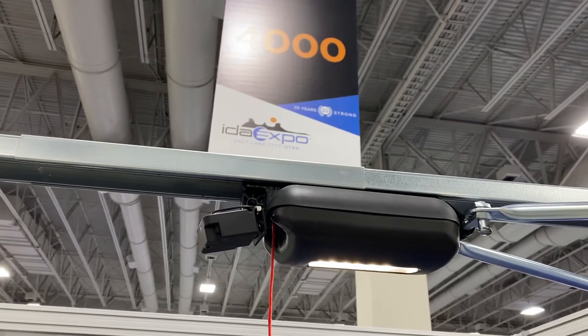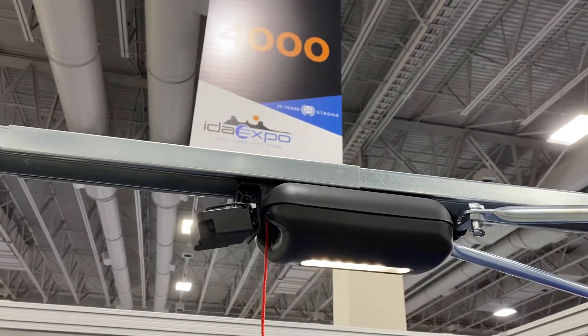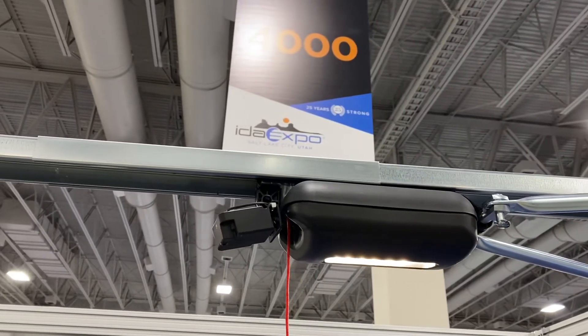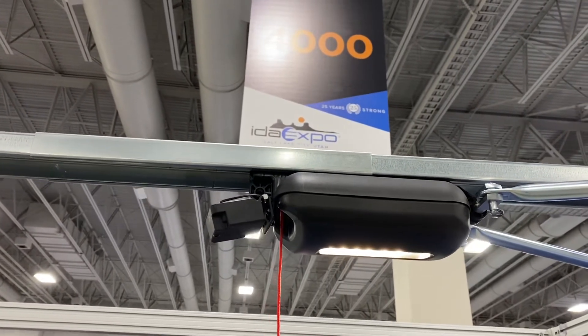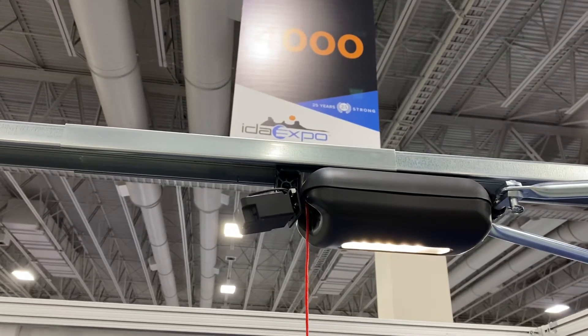You can see where the rope is coming out. That's normally the front end of the motor carriage, which normally points towards the door, and the operator arm usually attaches to that. But in this case, that's pointing away from the door because it has to be pointing in the closed direction.